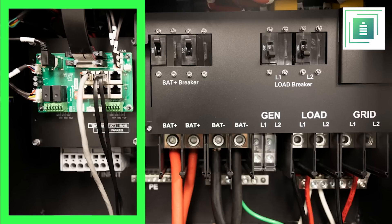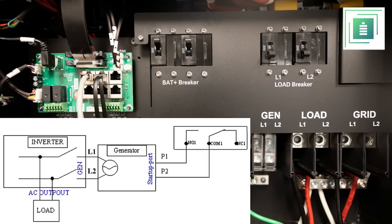The CTs can be extended up to 300 feet using a female-to-female 8-pin Ethernet adapter. Moving on, we have the paralleling ports, which come in handy when installing multiple inverters, as well as a USB port that allows for easy updates of the inverter's LCD screen for added functionalities in the future. If the inverter is connected to the internet, updates can be done remotely.